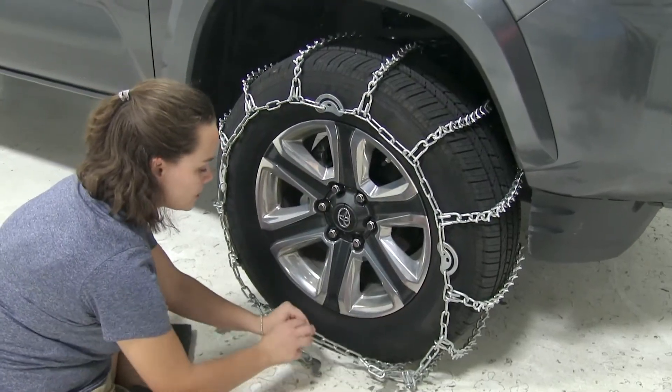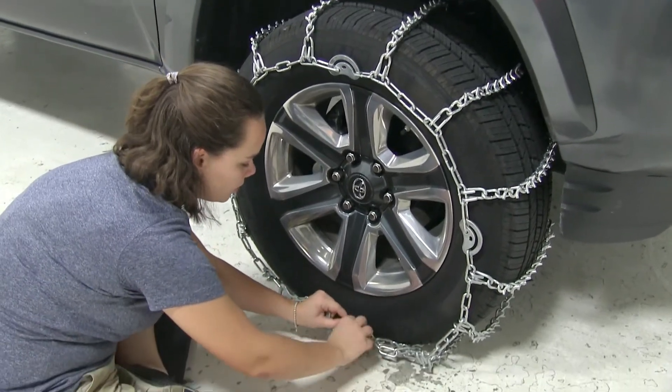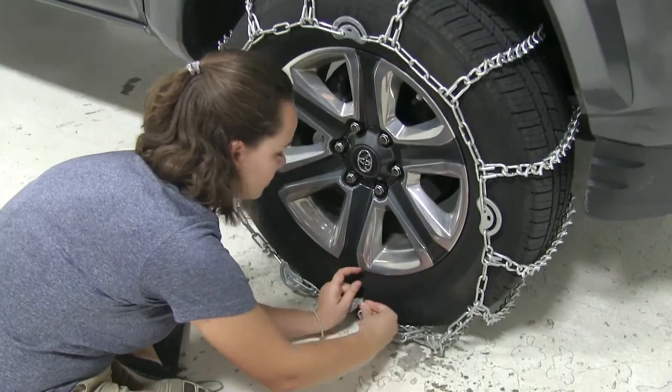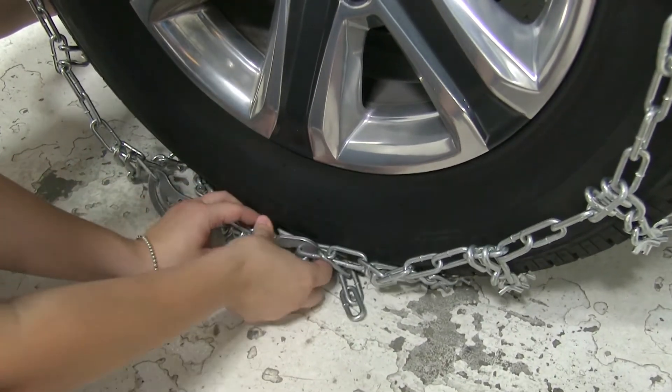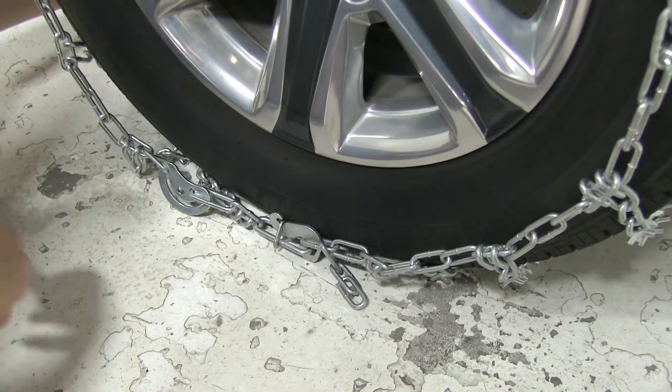Here on the front, we'll secure our links to our hook. I'm going to go for our fourth link here. We're going to insert it in, fold it back, and secure that hook to our triangle keeper there.